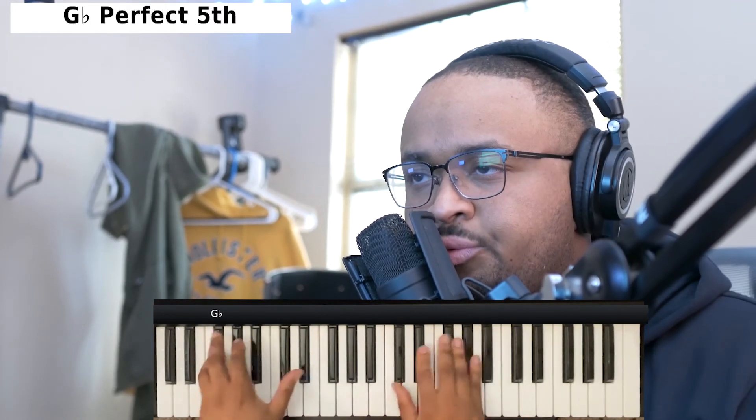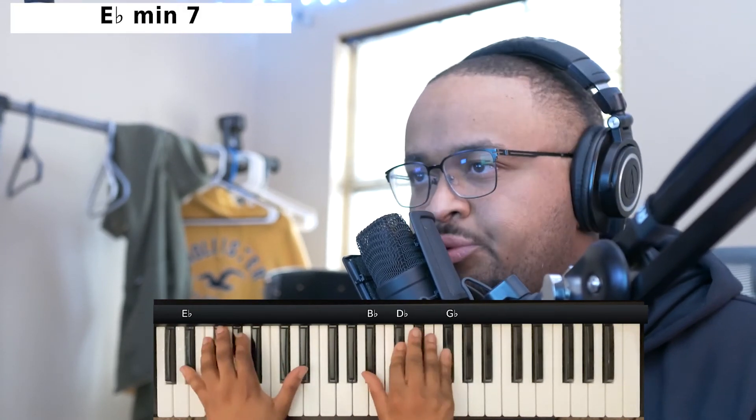I'm not gonna rap. That was weird as hell.